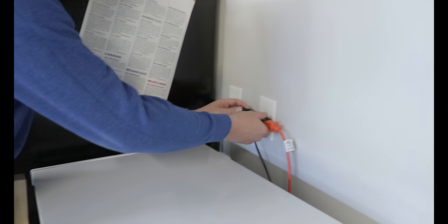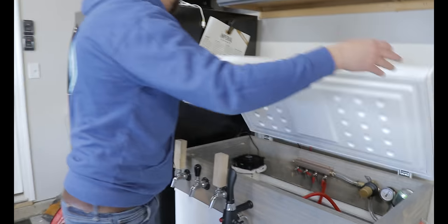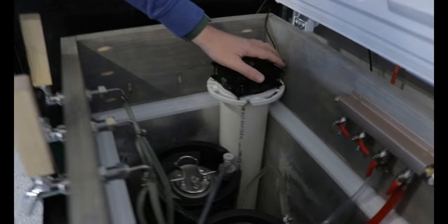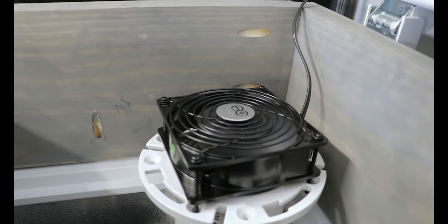And then we plug it in. You can hear it start up - voila! So now it's just recirculating the air from the top to the bottom.